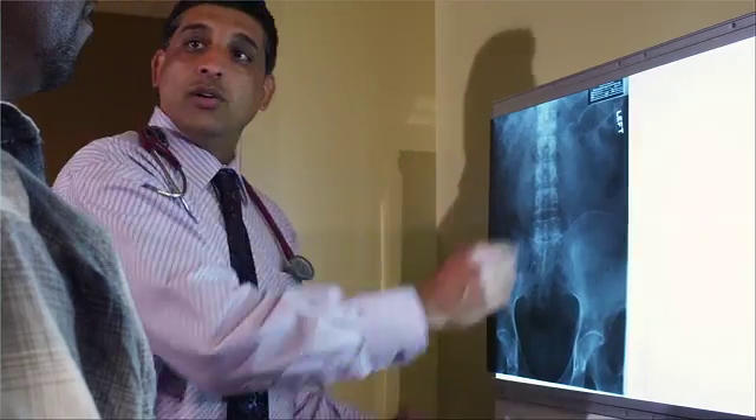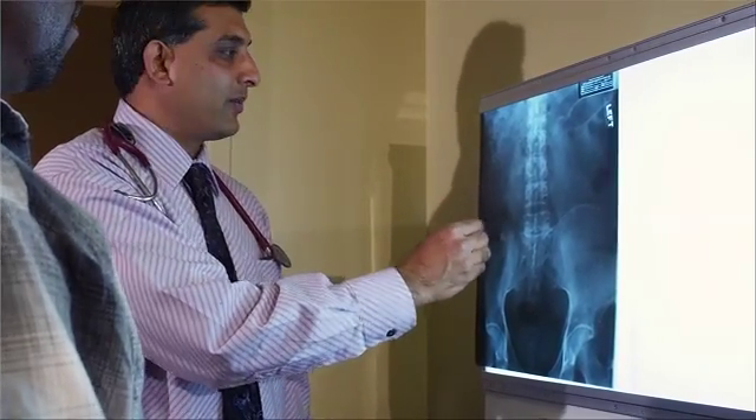It typically takes about six months or more for the bone fusion to completely heal. Your doctor will monitor progress of the fusion healing with X-rays or a scan. During that time, high intensity activities like running and heavy lifting will need to be avoided to make recovery as smooth as possible.